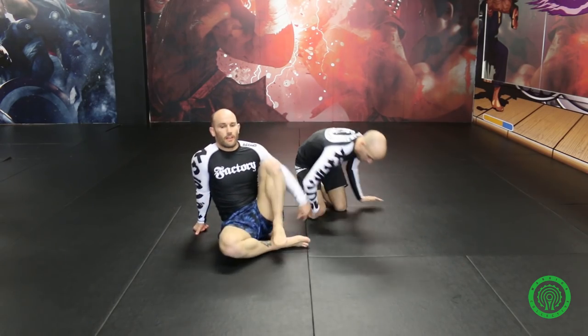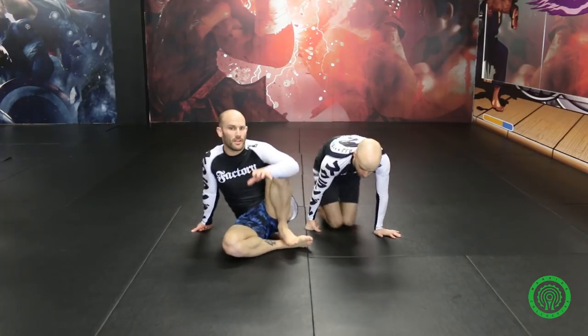Using the idea of Lachlan Giles' false reap, but putting it into practice from the half butterfly guard — somewhat of a different approach to getting that reap position, but actually really, really beneficial. Give it a try. I'll see you in the next video.